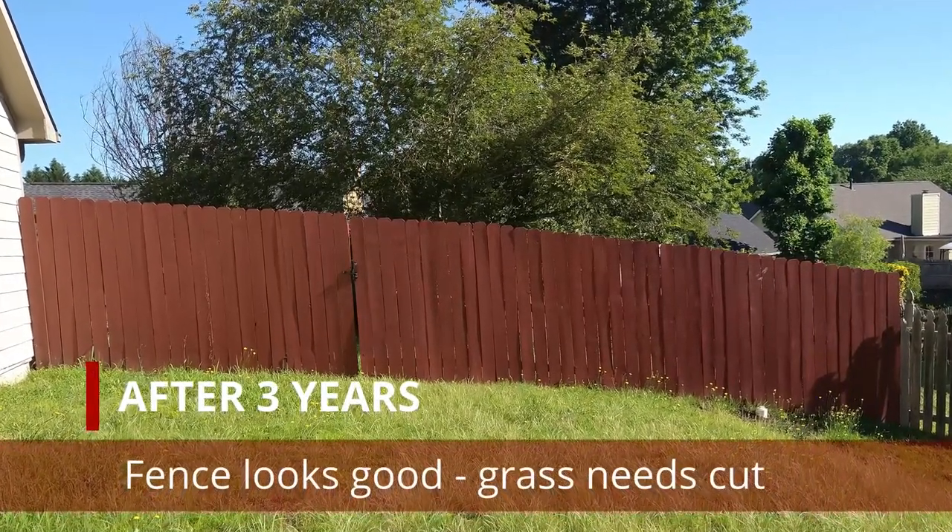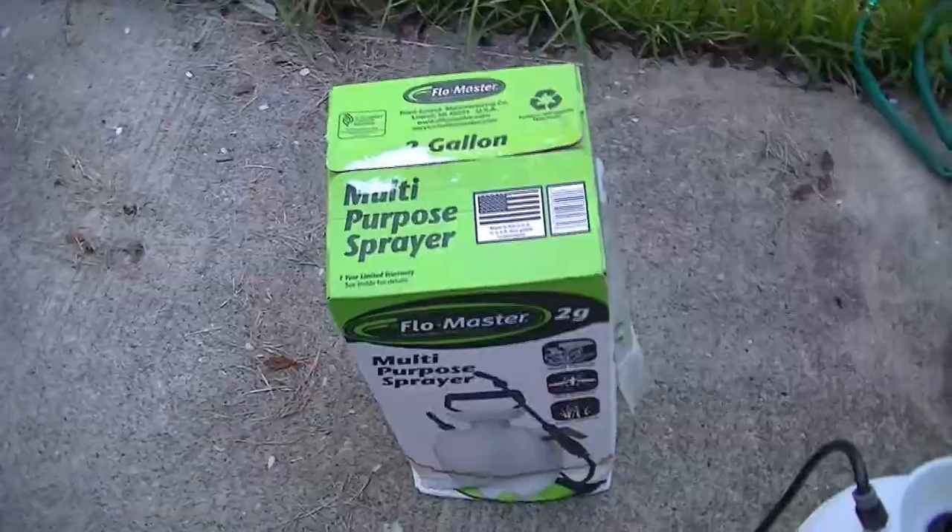I'm impressed that after three years it still looks this great. I just needed to cut the grass.